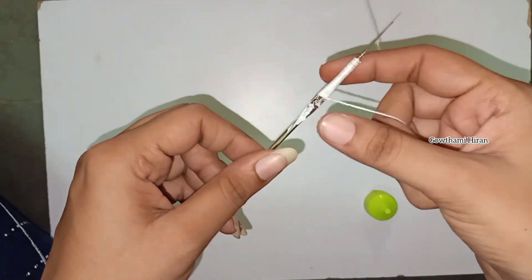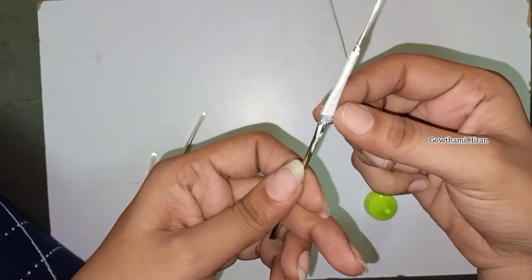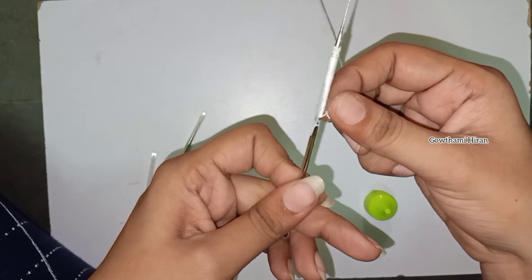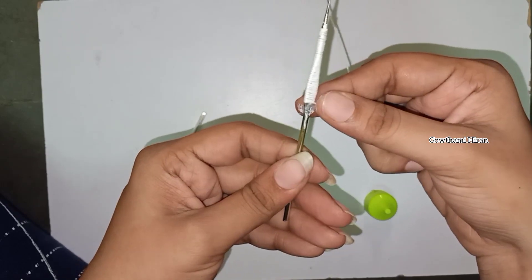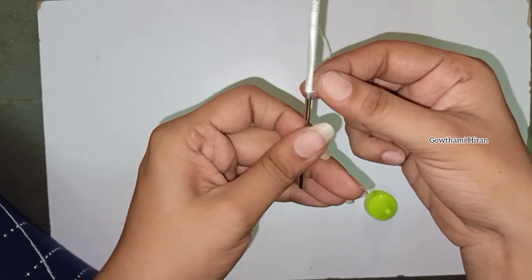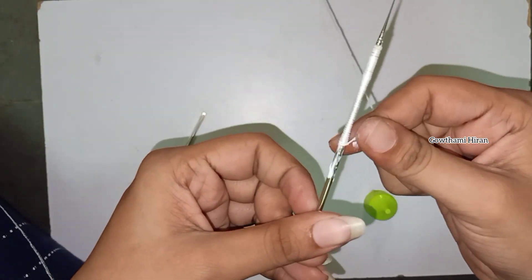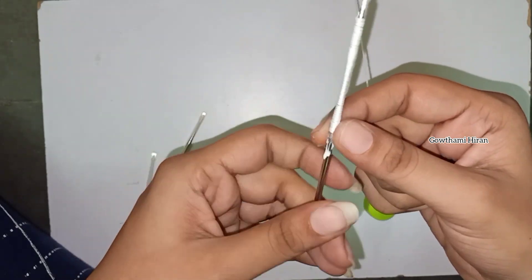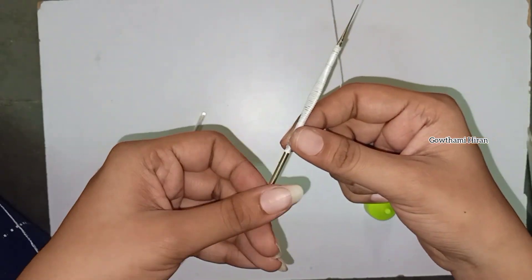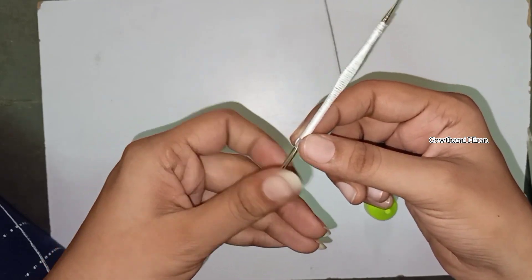We will roll the thread. When we have to do a stitch, the equipment will be even. I need to close the number of stitches here. I will use stitches to make the stick and roll.